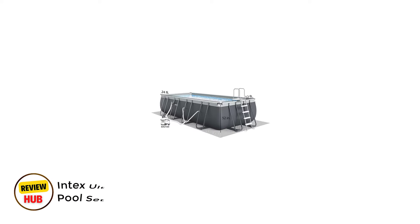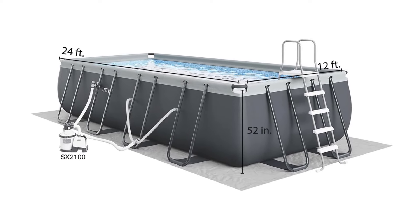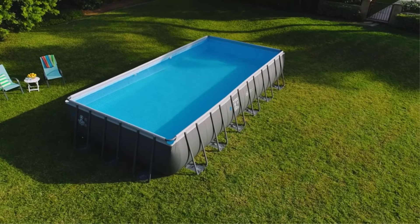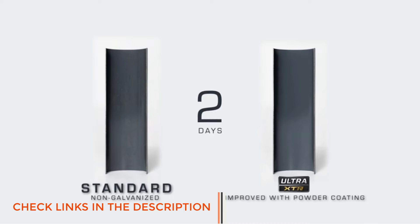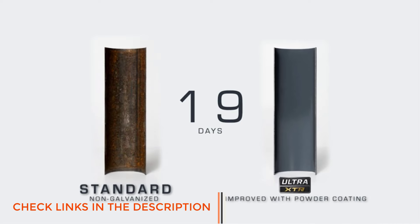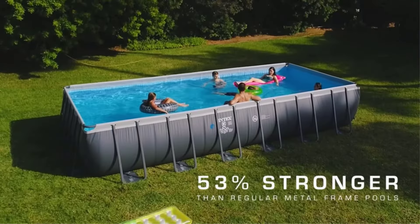Number 3: Intex UltraOx TR Frame Rectangular Pool Set. From the leader in above-ground pools, the Intex UltraOx TR frame pool set comes with everything you need to set it up and start splashing, including a material ground cover, pool cover, sand filter pump, and a ladder. It also comes in three size options so you can choose the one that works best for your backyard space.